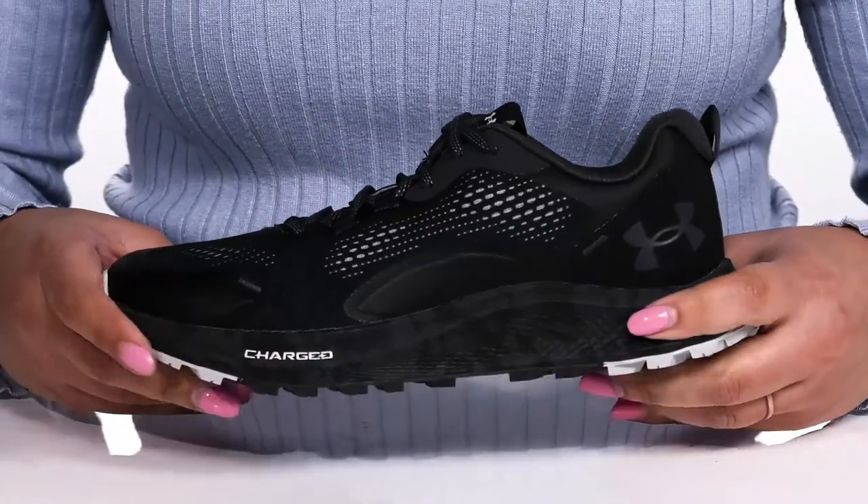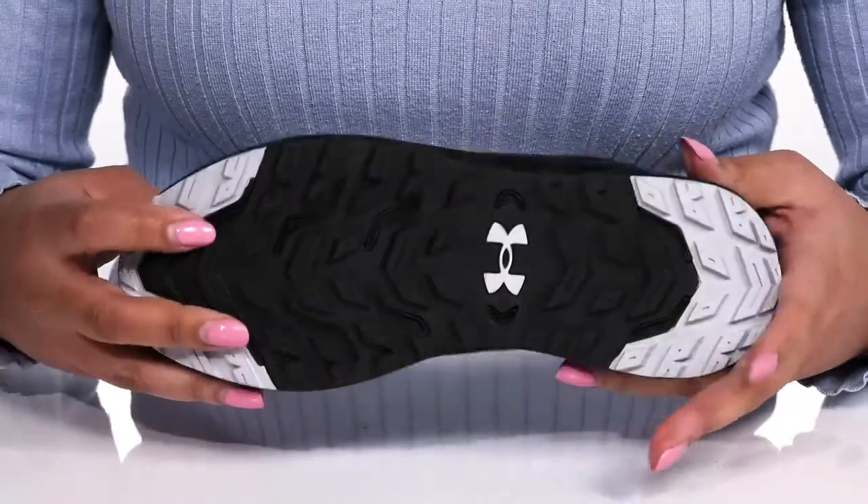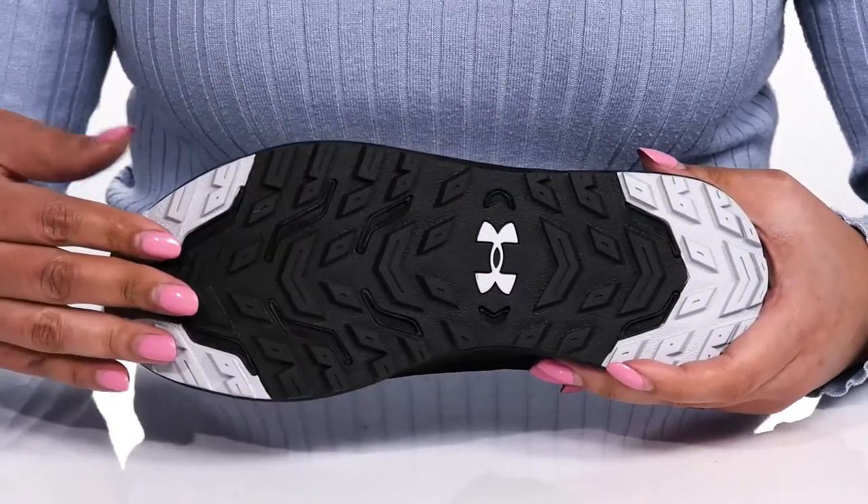The lightweight EVA foam midsole has additional cushioning for comfort, and it's all on top of a durable man-made outsole that has grippy lugs to keep you stable.